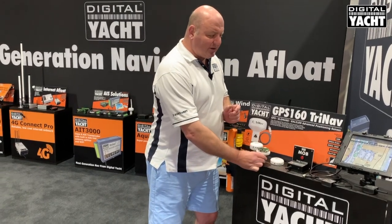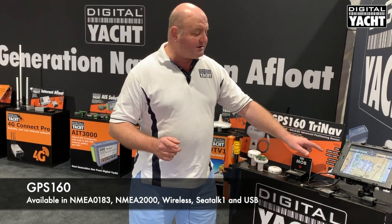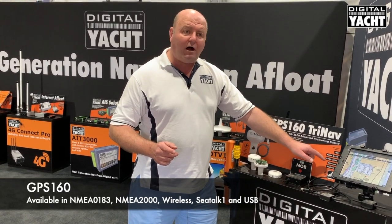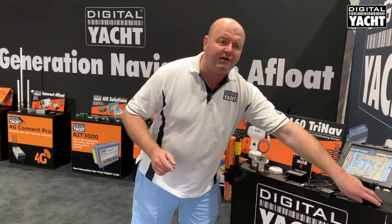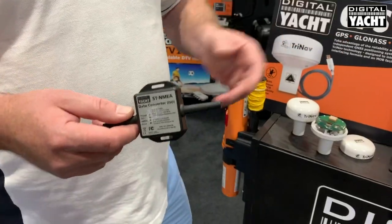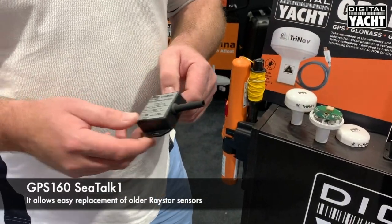The GPS160 will also interface with a wide variety of systems. There's USB variants, NMEA 0183, NMEA 2000, wireless, and even a SeaTalk variant which allows you to interface with old Raymarine SeaTalk systems, so it's a perfect replacement sensor for legacy systems.